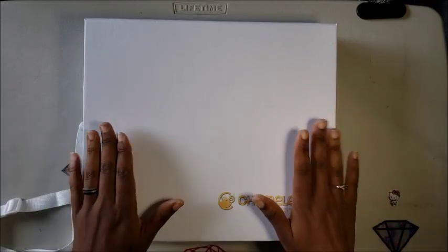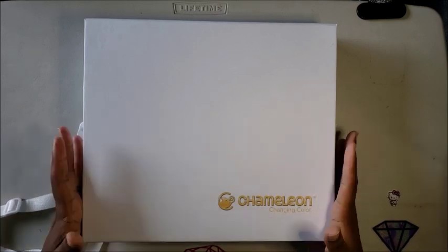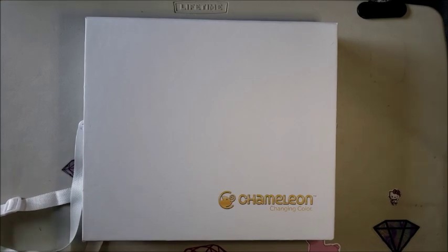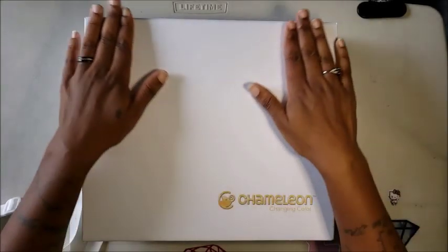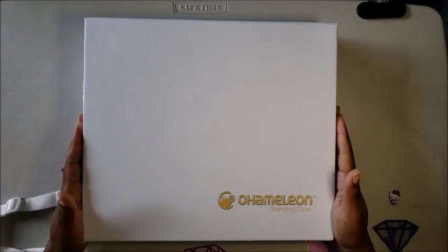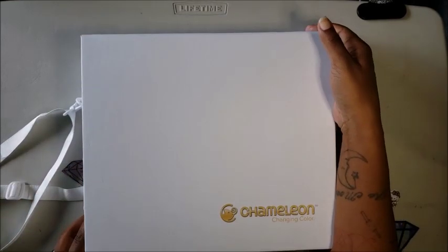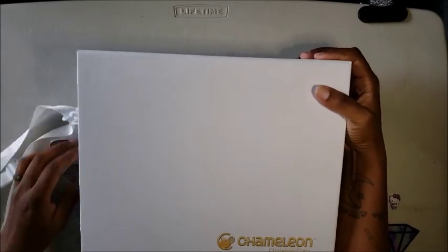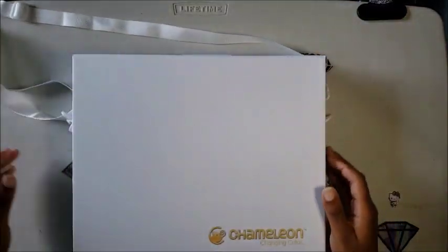This box is my new set of Chameleon markers. You can buy them separately for like 20 bucks or something, but for my birthday my husband — because my birthday was so bad — decided to get me a late birthday gift. So thank you, Mr. Coffee! He bought me the Chameleon set of markers. They're not cheap, just putting that out there.